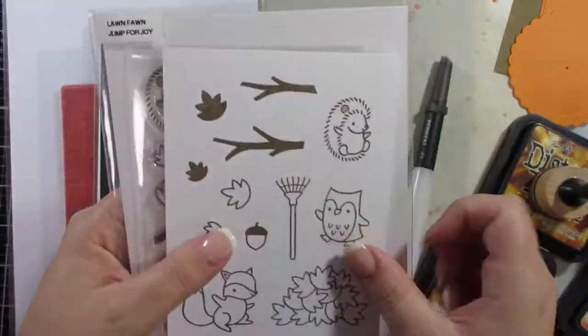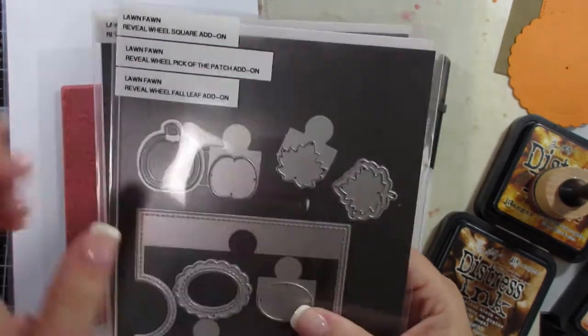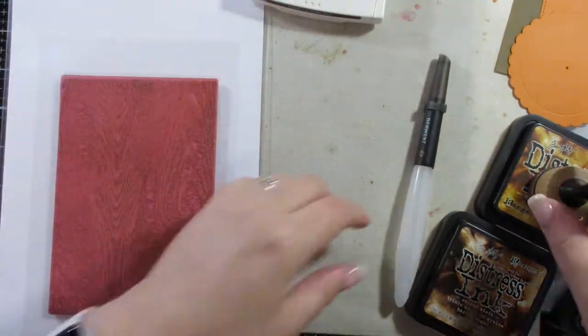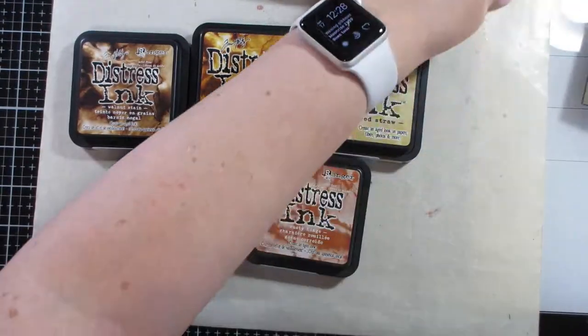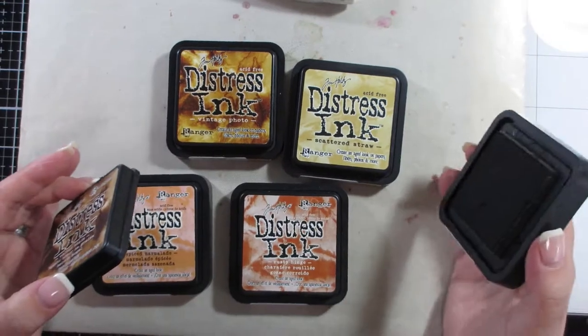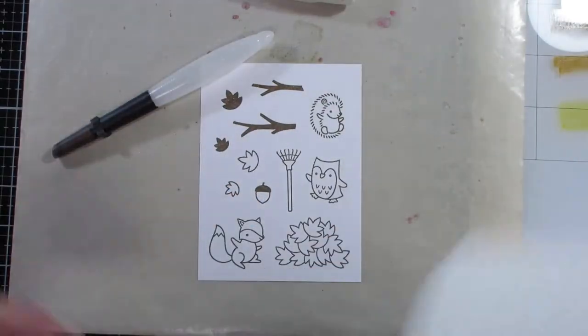Hi everyone, welcome to another crafty video. I'm showing here the Lawn Fawn 'Jump for Joy' stamp set, which I am going to use. I had some issues with the reveal wheel and ended up cutting that footage out, so it'll look a little off. The card just really did not work out well for me, but I do have a variety of distress inks here that I will use — some of them were used while I was trying to do the reveal wheel part.